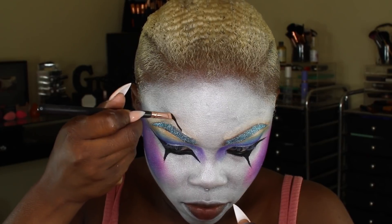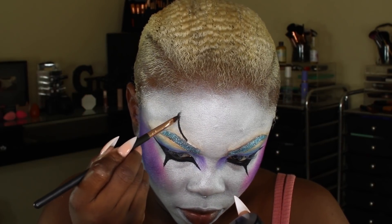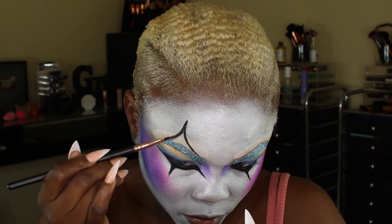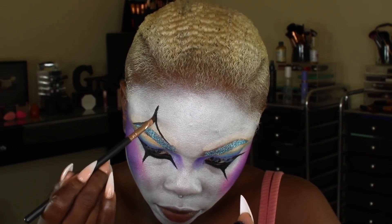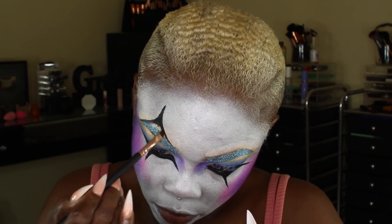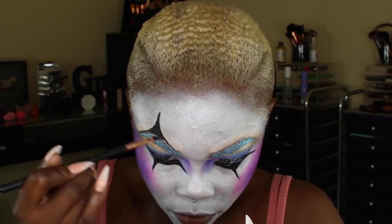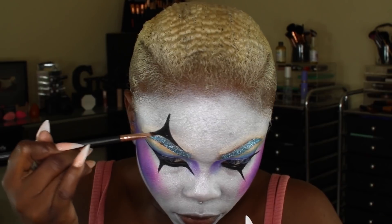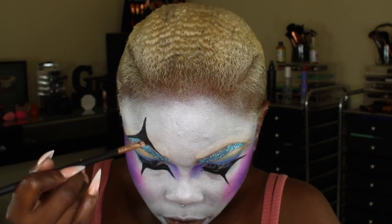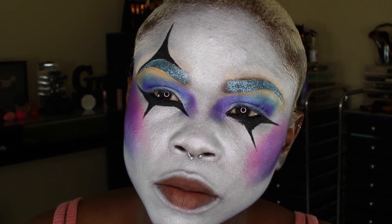This clip of me doing the under eye completely got lost — I probably did not press record. I used my Inglot gel liner in number 77 for that, and that's the same one I'm using right now to do the top portion. Any black that you see me use is definitely Inglot number 77. It really lasts, and if you want to set it with a black eyeshadow while it's still drying, you can go ahead and do that.